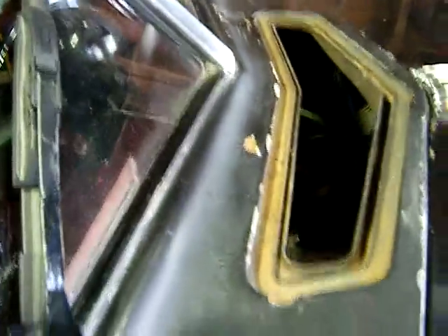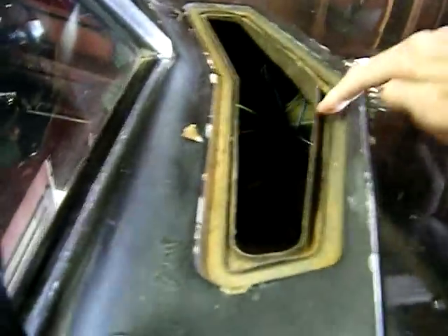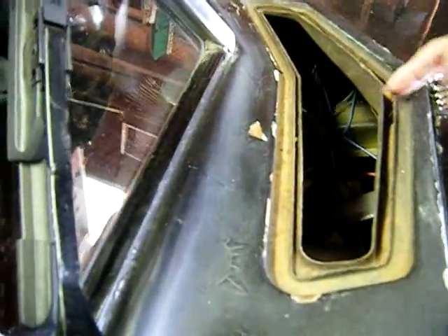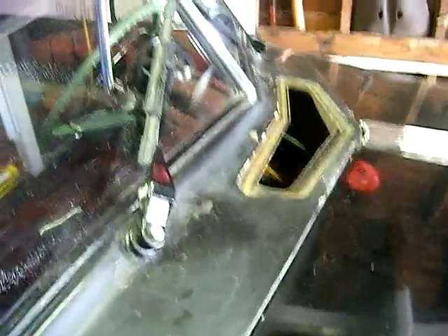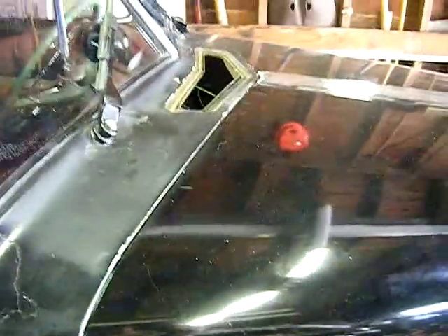On the windshield wiper brace, which was welded up a long time ago. So that's the idea — the cowl vent will go in there and it will go up and down automatically. There's a little drainage deal in here for if any water gets in, but I'm not going to be driving in the rain that much, so I'm not going to worry about it. That's the plan, so we'll see how it works.